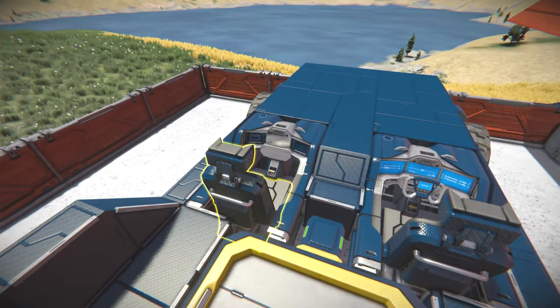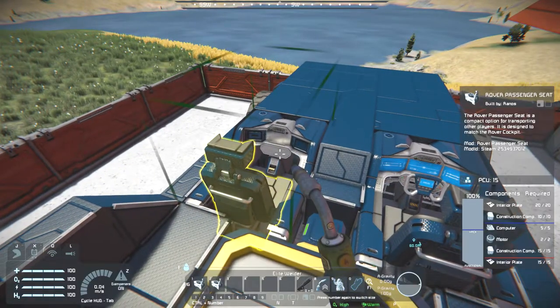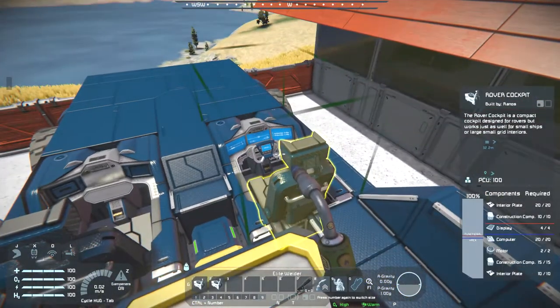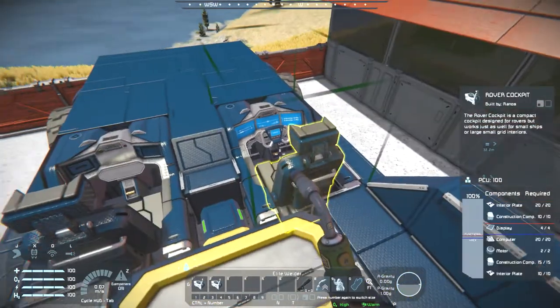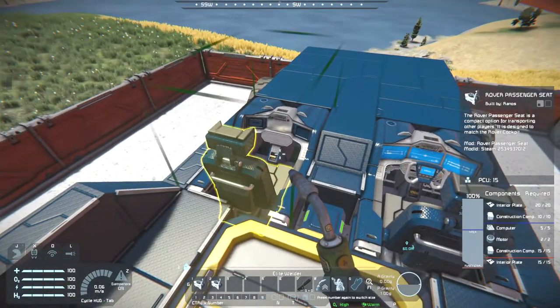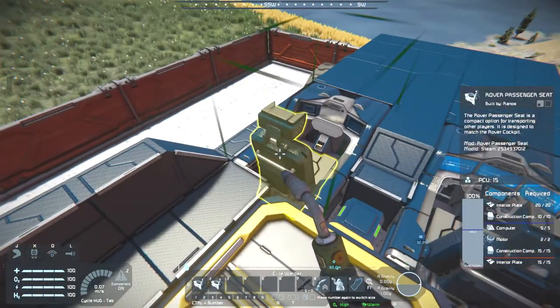So, that's for its build cost. It is 35 interior plates, 25 construction components, 2 motors and 5 computers. So it is cheap — a little bit cheaper than its cockpit counterpart. You definitely save on a lot of computers and displays.